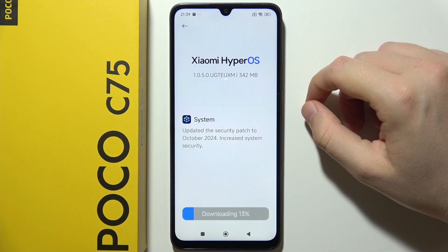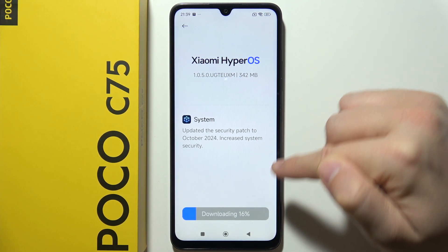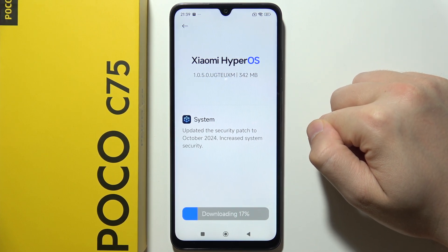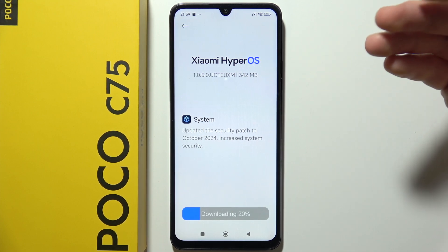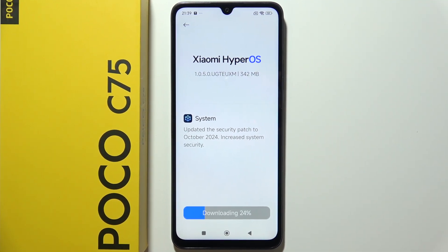As you can see, the downloading process has started. Once it hits 100%, you will be able to click the Install button. After installation, your smartphone will turn off and turn back on with the new update.